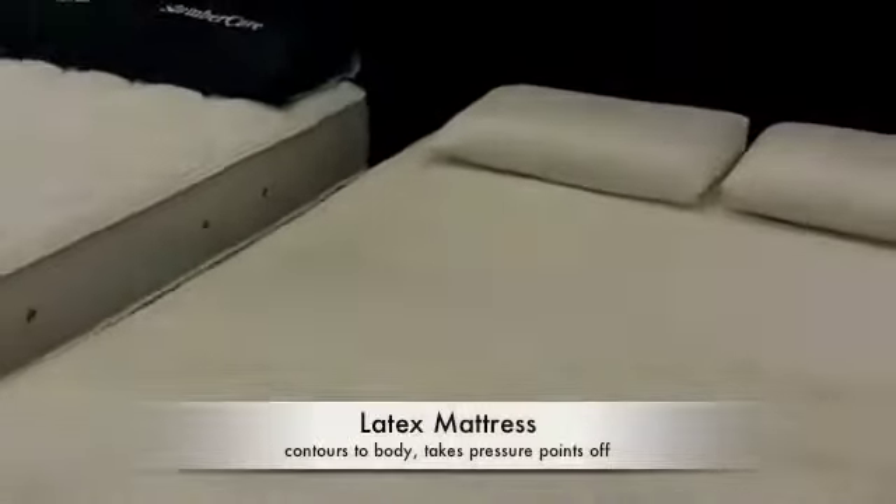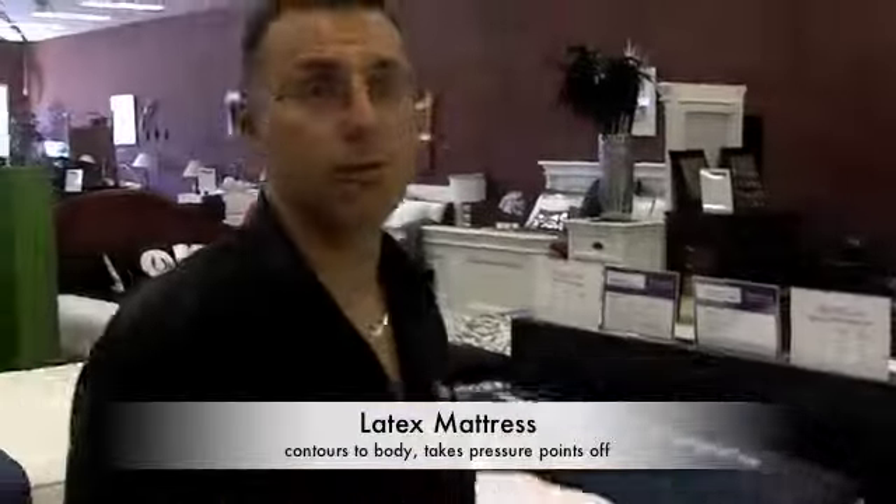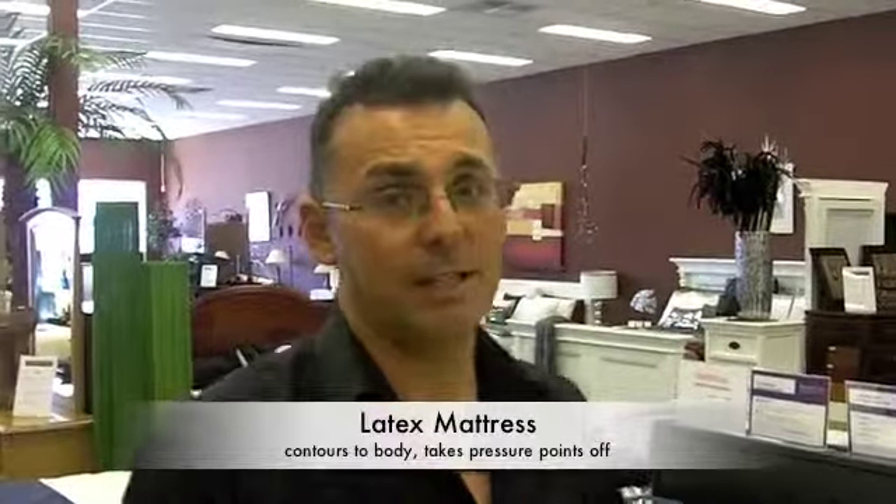Why latex? Because latex is actually, I believe, one of the best mattresses for a person. It contours to your body shape, takes the pressure points off, hence the mattress will last longer and give you a better night's sleep. And it's also natural because it's a health issue too.